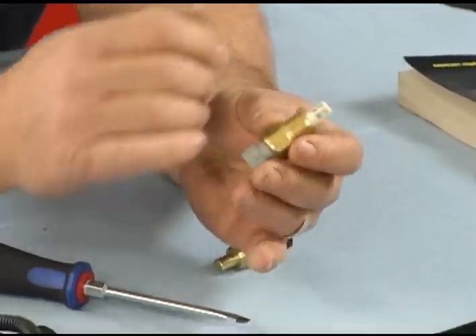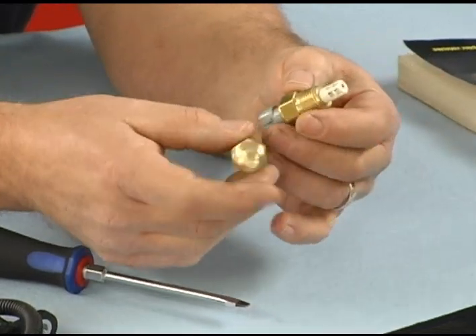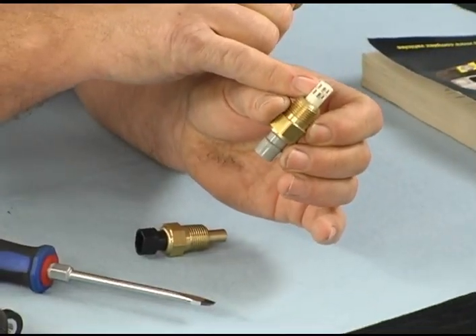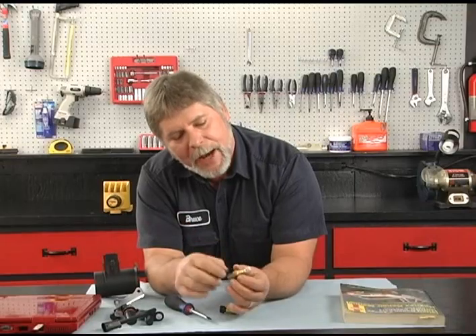The incoming air for the engine — if you look at this, it looks a lot like the coolant sensor, except the thermistor on this is actually exposed. It's right there inside this cage. The air stream actually goes past the thermistor and tells the computer what the intake air temperature is.